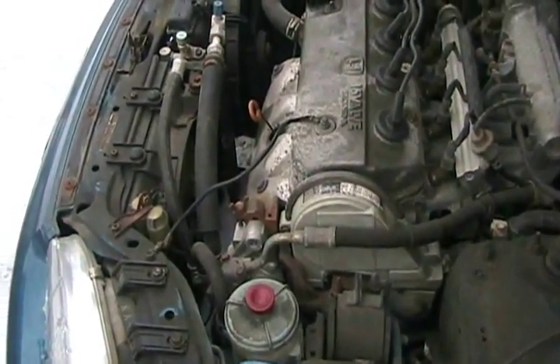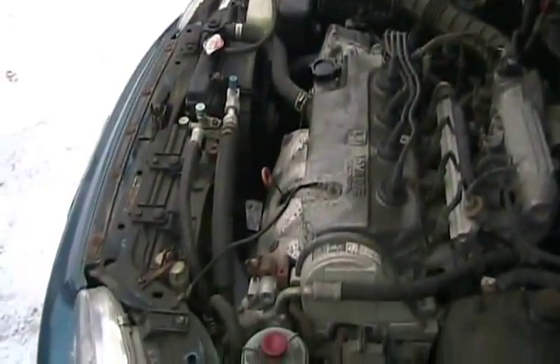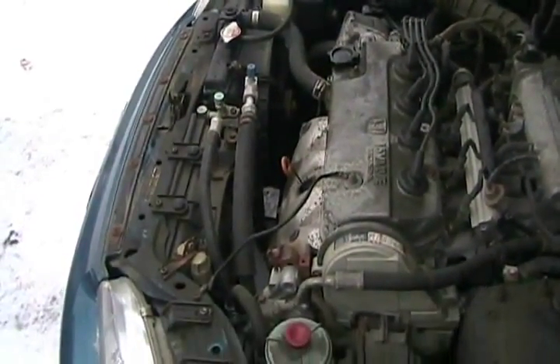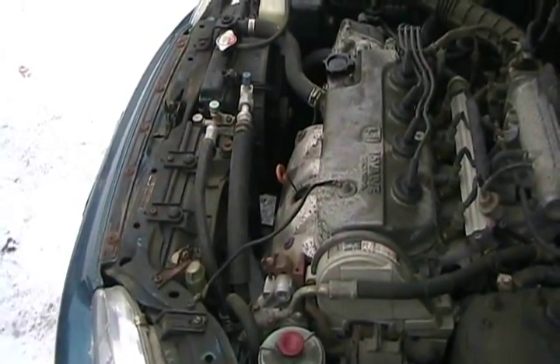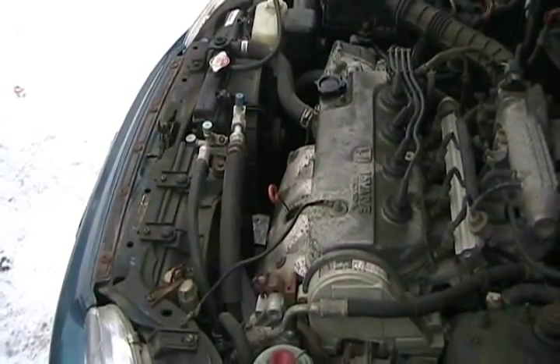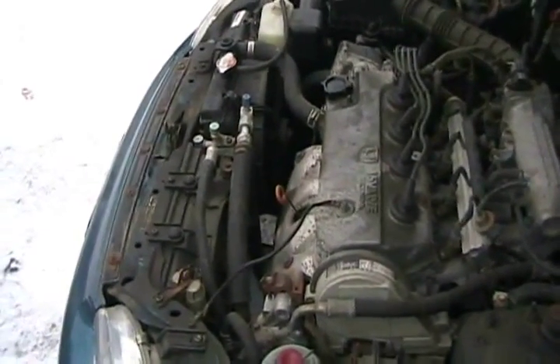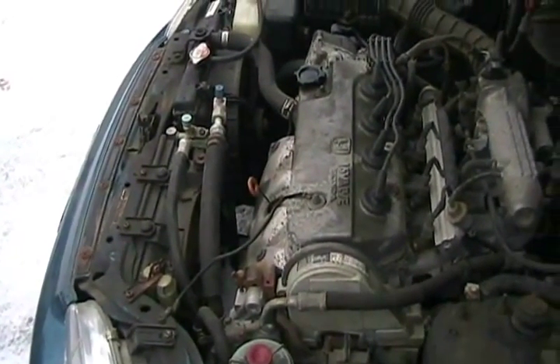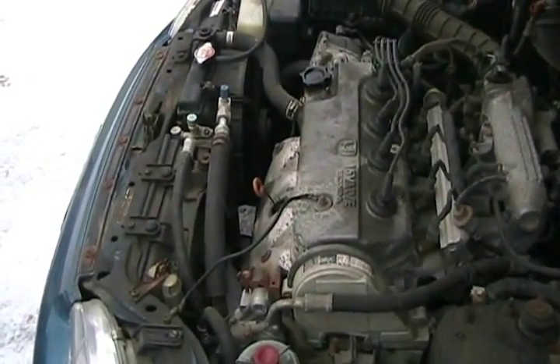When you put a high-RPM race cam in your engine, it doesn't want to idle because it's designed to work properly at high RPMs, so you get that really lumpy, snappy, chuggy idle. It also gives you horrible fuel economy at low RPMs and no torque at low RPMs. To keep the engine idling, you have to have it idle at 2,000 or 3,000 RPM, which kind of sucks, but that's life.